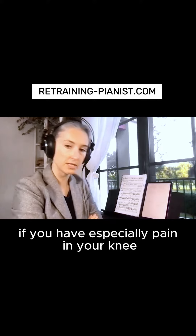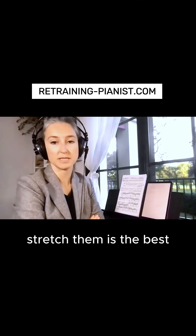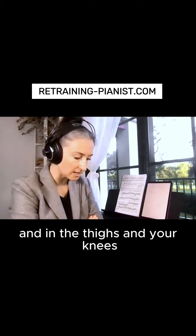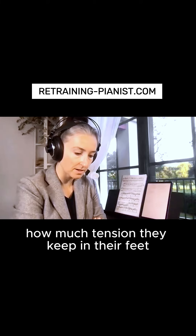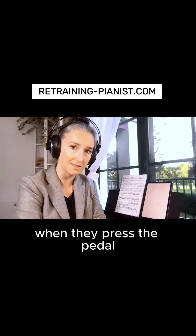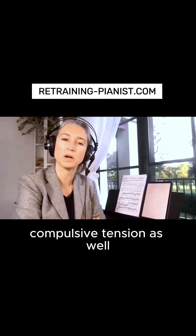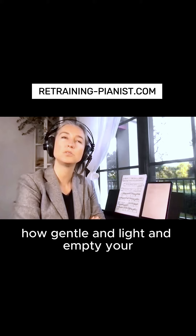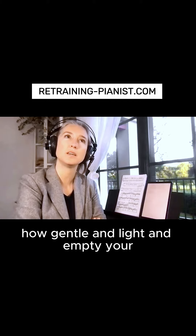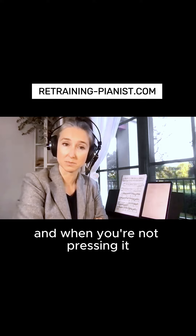If you have especially pain in your knee, bringing your legs further and stretching from the thighs and knees is best. Many people are not even aware of how much tension they keep in their feet when they press the pedal, because we all end up pressing the pedal with compulsive tension. You need to be aware of how gentle, light, and empty your foot is when you press the pedal and when you're not pressing it.